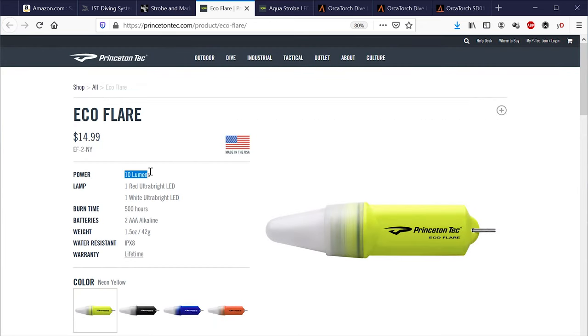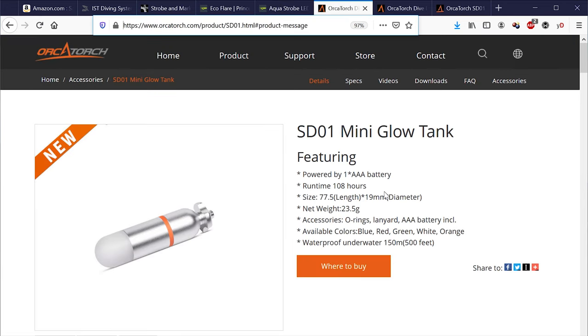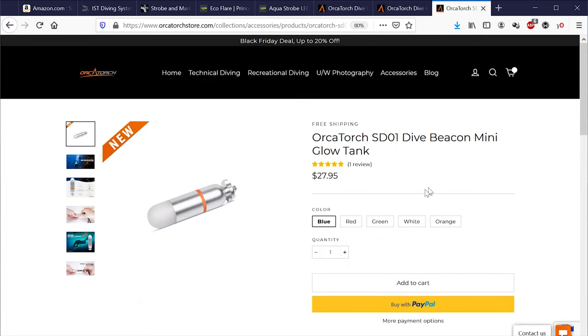The light output is small for all beacons that use AAA batteries or smaller, though the output level does increase when using a larger AA battery. OrcaTorch rates the runtime at 108 hours, but it will depend on the type of battery used — I got 80 hours, which is over three days. This kit is probably the most professional pack I've seen, and it comes at $27.95 USD delivered, so it's competitive. I would like to see a brighter beacon, but it is comparable with other beacons on the market.